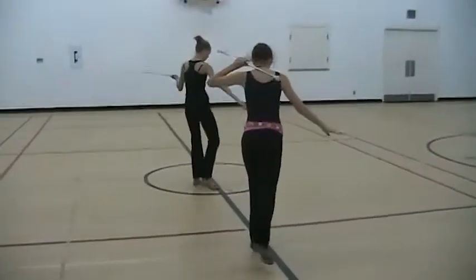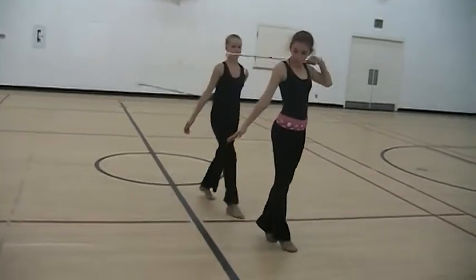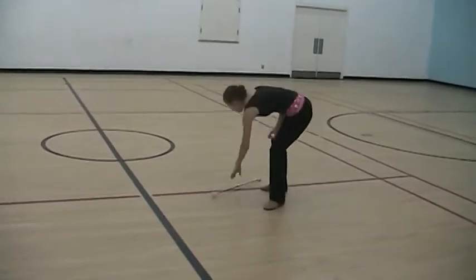All right. Ready? End. Here, here. End. Toss. Neck wrap. Catch when our bun is higher.